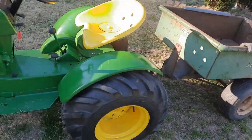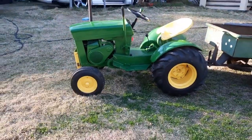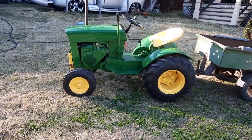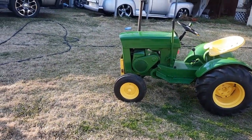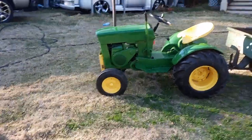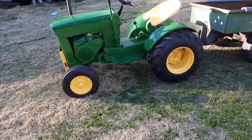A lot of y'all know, last year I started redoing this John Deere 110 and I put it up for the wintertime. Still got to get the emblems and stickers for the hood and a couple more little things, but for the most part, here she is.